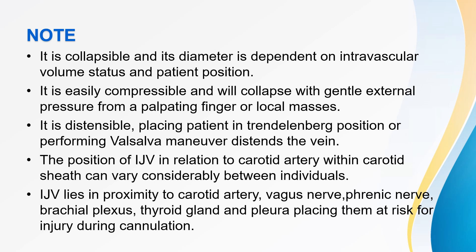The IJV is distensible: placing the patient in Trendelenburg position or performing the Valsalva maneuver distends the vein. The position of the IJV in relation to the carotid artery within the carotid sheath can vary considerably between individuals. The IJV lies in proximity to the carotid artery, vagus nerve, phrenic nerve, brachial plexus, thyroid gland, and pleura, placing them at risk for injury during cannulation.